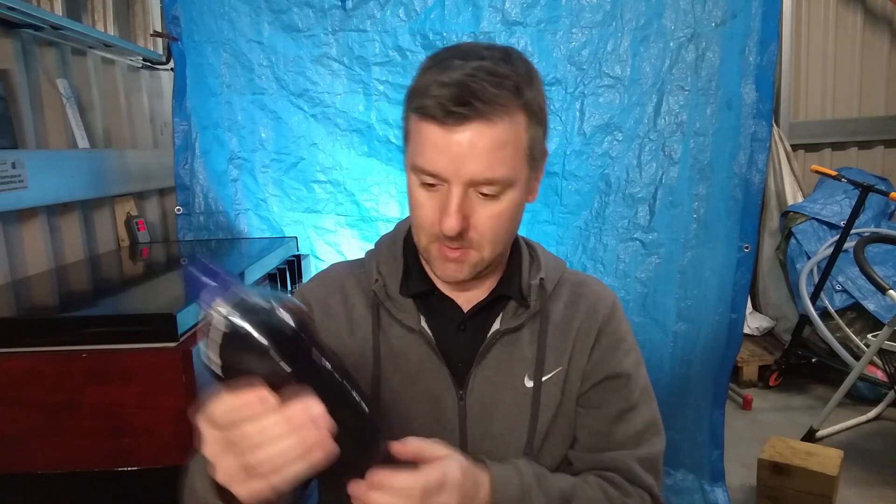Ok, beer review. Haven't done one of these in a while. Forgive the blue background, Eric. That's a little bit of work back there.